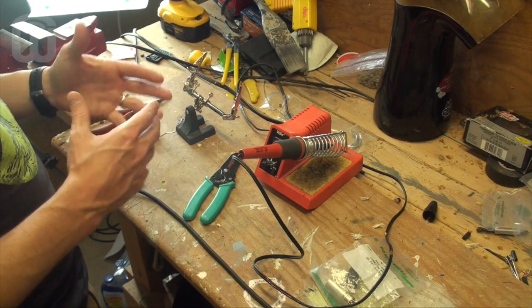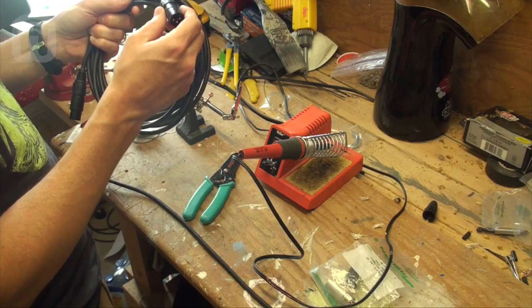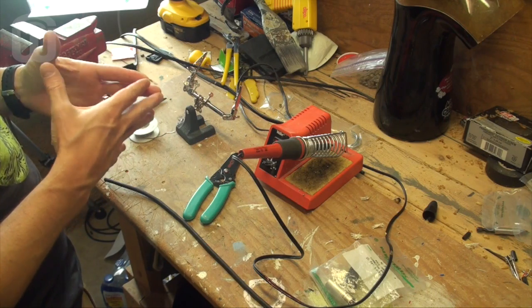This is actually take two for this demonstration. I managed to make this Mogami microphone cable with gold-tipped Neutrik connectors in the first take, but the videography was so poor you couldn't see anything that was going on. So hopefully this will be better.